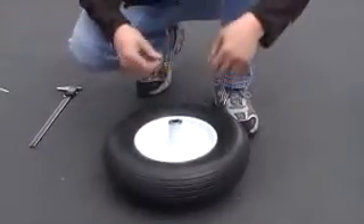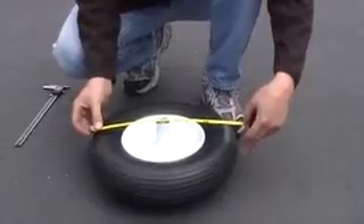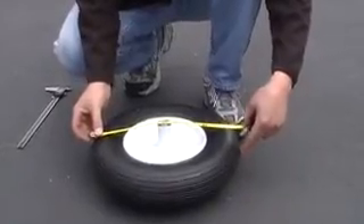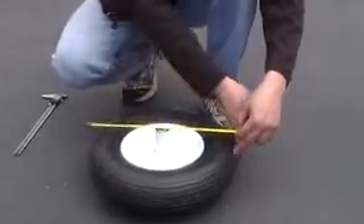The second being the overall diameter of the tire — just about sixteen inches. Make sure you measure from one edge all the way across the middle to the other edge.